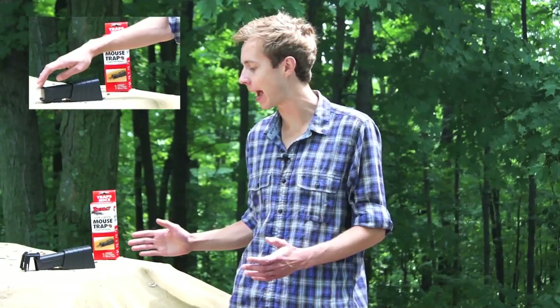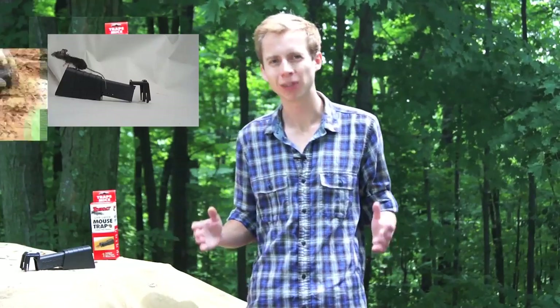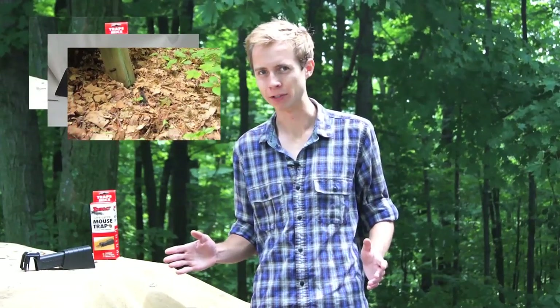Hey guys, welcome to another episode of Mousetrap Genius. Today we are going to be looking at the Tomcat Live Catch Mousetrap, then we're going to be testing it on a real live wild mouse, and then of course we'll let the mouse go regardless of what happens with the trap.